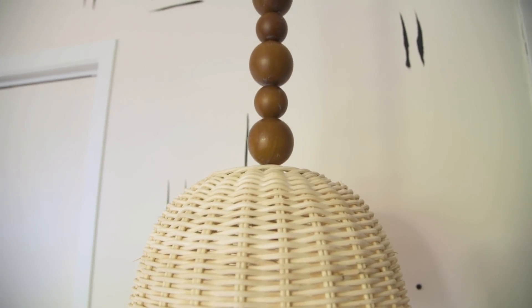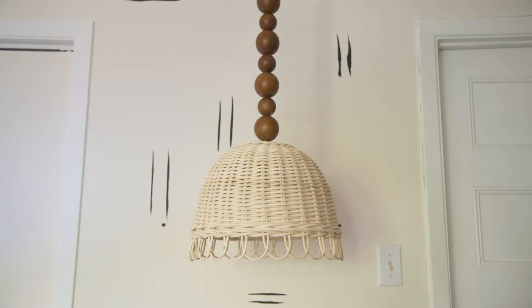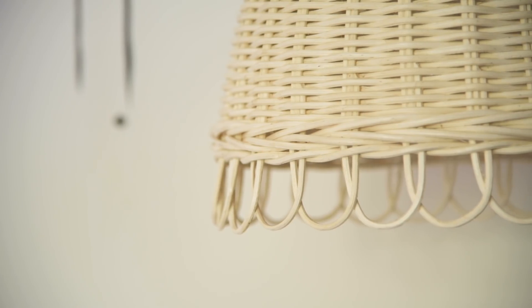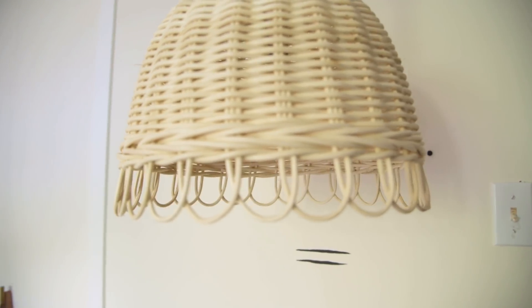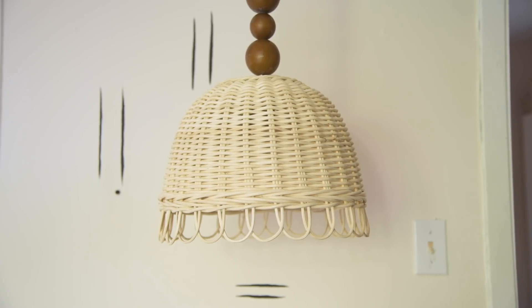I am obsessed with how this light turned out. At first I was like, is this too funky? But I think it's different and it was so easy to make. I can't wait to see if some of you recreate it — if you do, send me a DM on Instagram. I hope you guys enjoyed these two DIYs, really simple but really fun. Let me know in the comments what other Ikea hacks I should do — more furniture-based hacks, art hacks, just go for it. As always, I will see you guys next week. Bye!